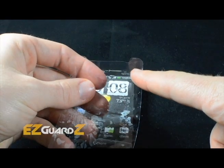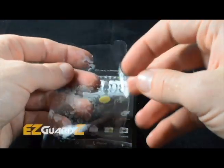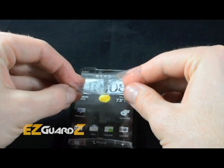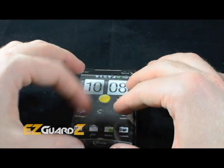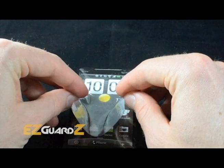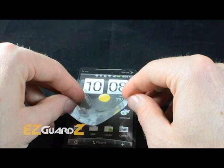Make sure to notice device-specific designs to properly align the EasyGuard with the screen. Once you are sure you have the right fit, begin the application process. If you don't get a perfect alignment the first try, simply pull the EasyGuard away from the screen and try again.